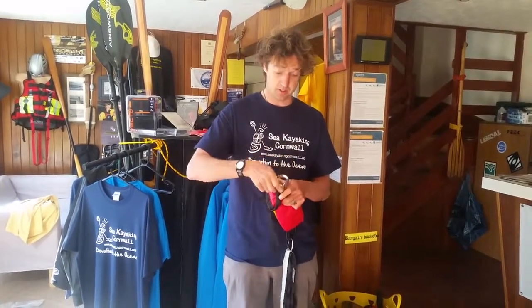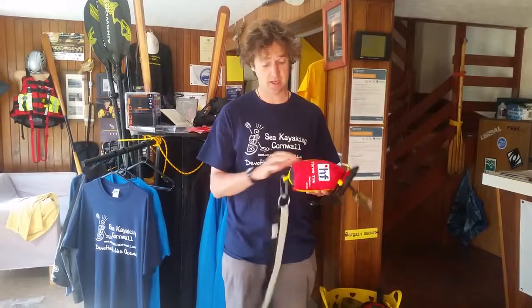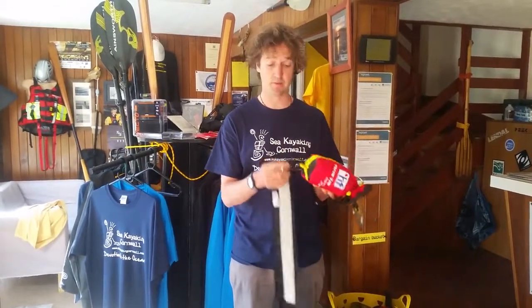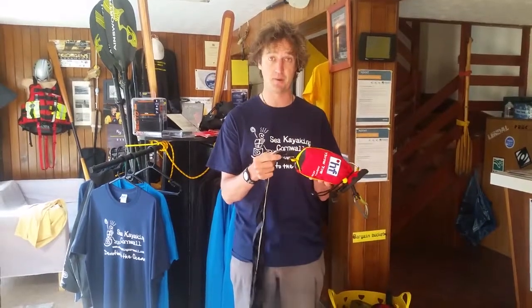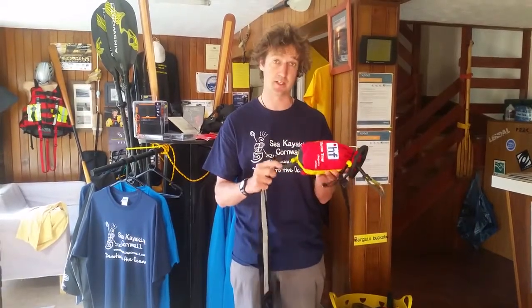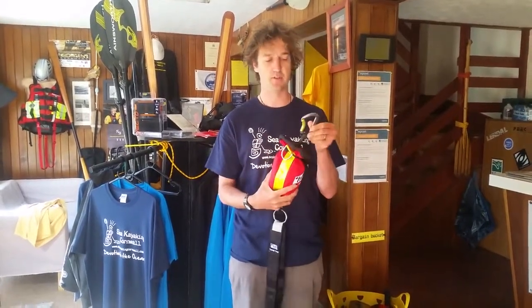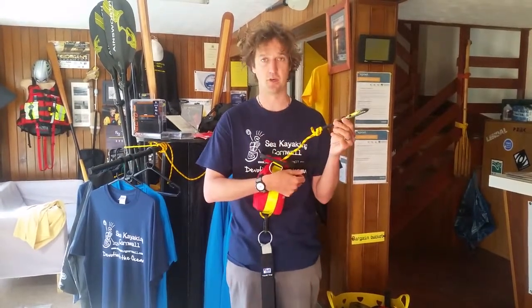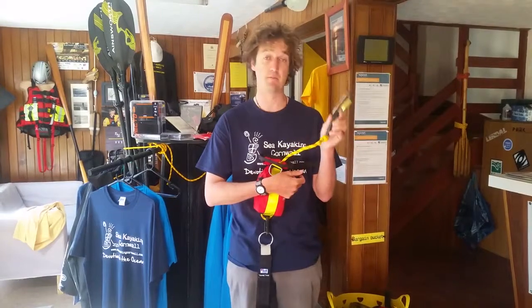Everything else is pretty much the same — same material for the bag, same belt that goes all the way around, and the same clips. We've got the plastic C-dog clip on the bottom which attaches to the belt, and we've got a DMM clip with heat shrink acting as a quick draw on the clipping end.